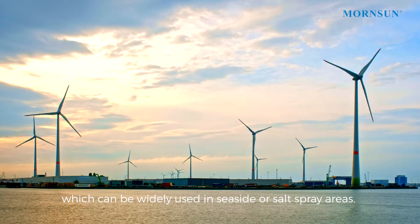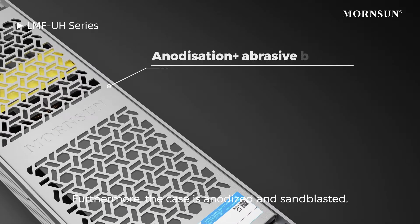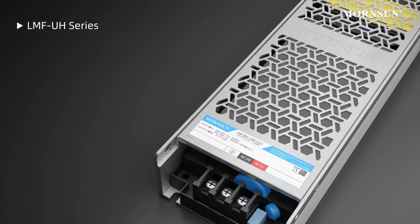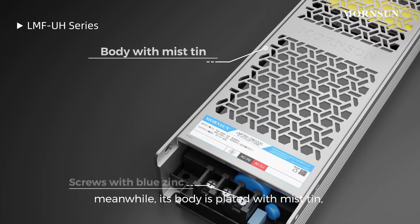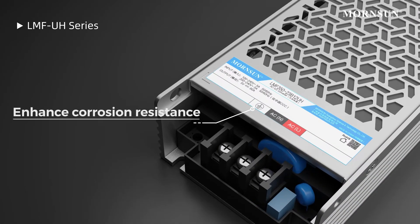This can be widely used in seaside or salt spray areas. Furthermore, the case is anodized and sandblasted; meanwhile its body is plated with mist tin and the screws are plated with blue zinc, which improves corrosion resistance.